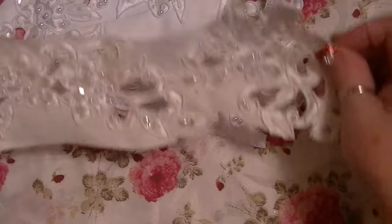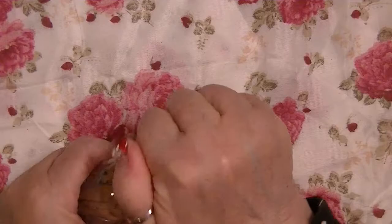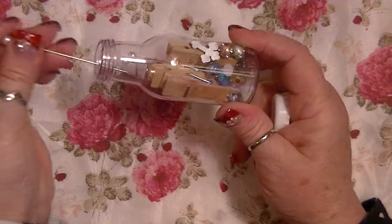She sent me this adorable little bottle — oh my gosh, I love this bottle! I'm not going to take it out because I'm always dropping things. Inside there are three nice chunky but short clothespins, and some great stick pins, and there's beads and different little baubles inside. Thank you!